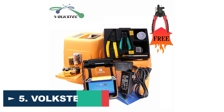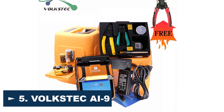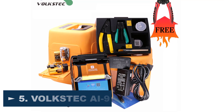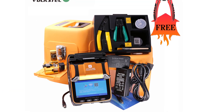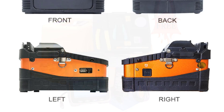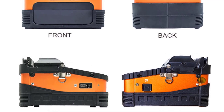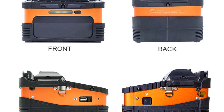Number 5: Volkstech AI9 Fiber Optic Splicing Machine. The Volkstech AI9 Fiber Optic Splicing Machine is an outstanding piece of equipment that delivers exceptional splicing results. The machine is designed with the latest technology, making it capable of handling different types of fibers, including SMF, MMF, DSF, and NZDSF.